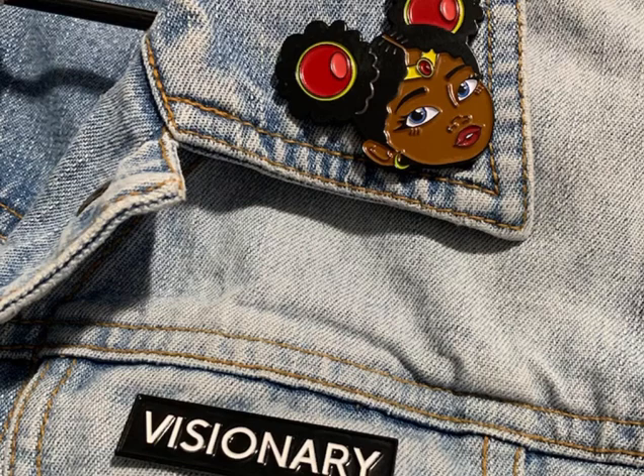The third method: jackets or jeans. Pins can be pinned to jackets or jeans for display. Sounds cool, right? You just need to find an old piece of clothing, pin the pins on the clothing, and then hang the clothing on the wall. This method is used by many brand clothing stores to decorate their stores and is very popular among young people.